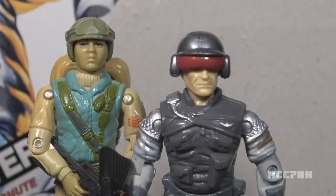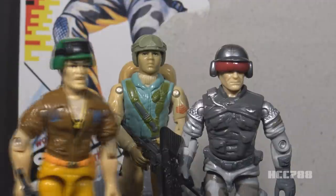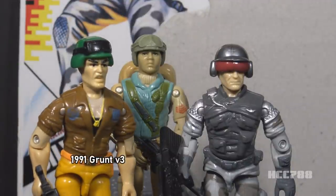Did Hasbro forget they already had a guy by this name? They may have thought kids wouldn't remember the original Airborne by 1990. But in 1991, they released a new version of Grunt. There hadn't been a Grunt action figure since 1983. Even though the figure looked very different from the original, he still had the same codename and filename — it is intended to be the same guy. If kids would have forgotten about Airborne by 1990, why would they remember Grunt by 1991?